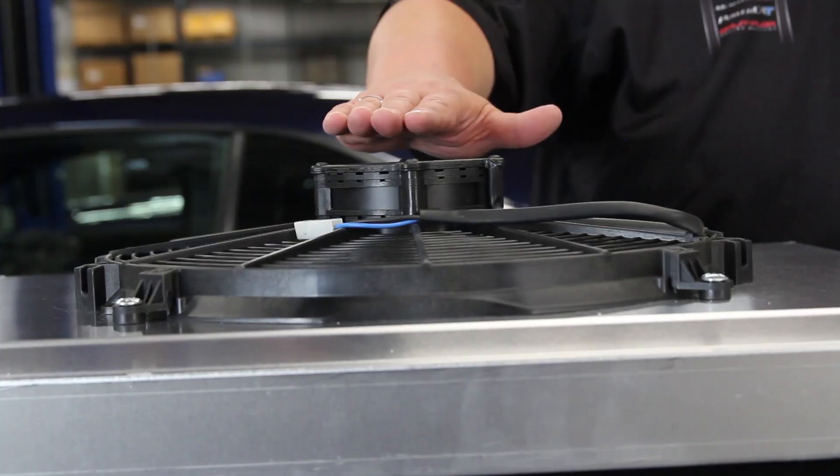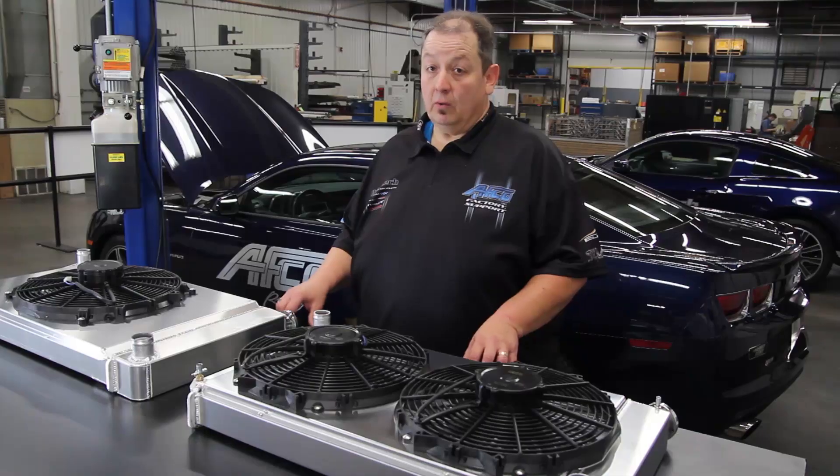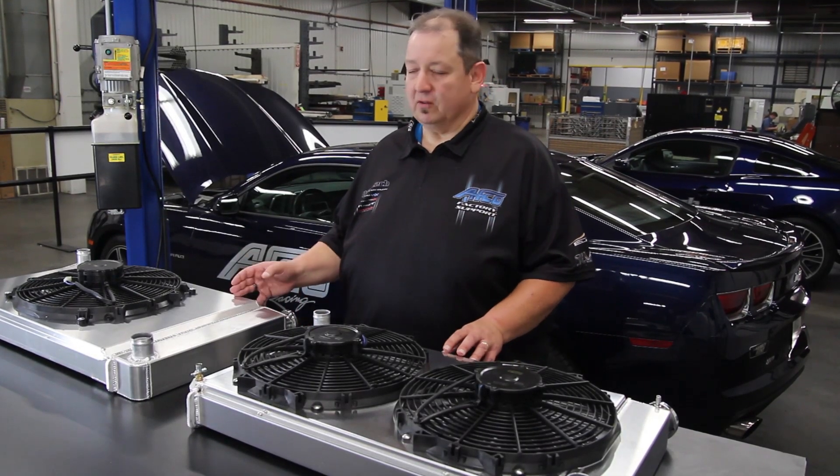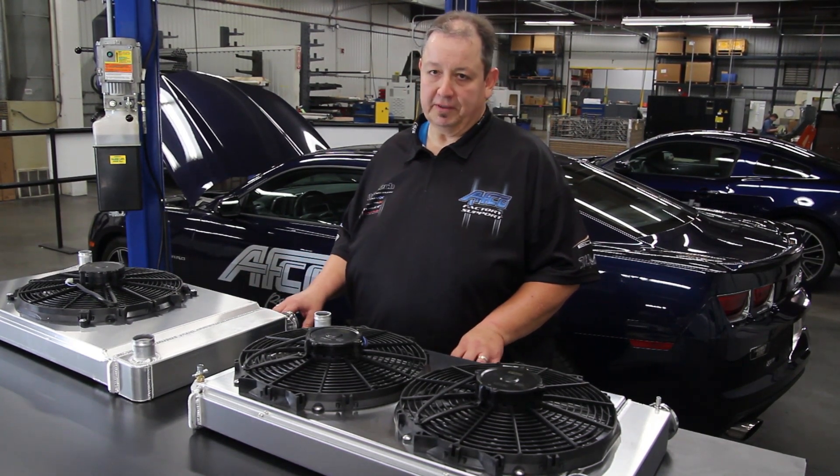Another thing to consider is clearance. With the single fan option, you're not going to get near as much clearance for your water pump as you will with the dual fan option. With all these factors in mind, we've got you covered on dual fan and single fan options. We've done all the testing and all the leg work to optimize your cooling system.